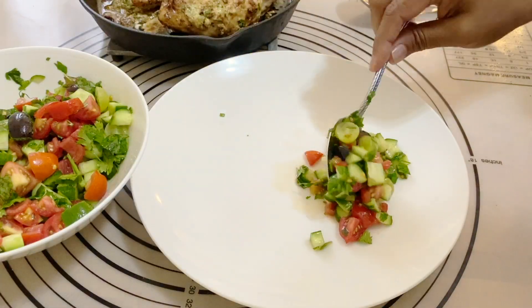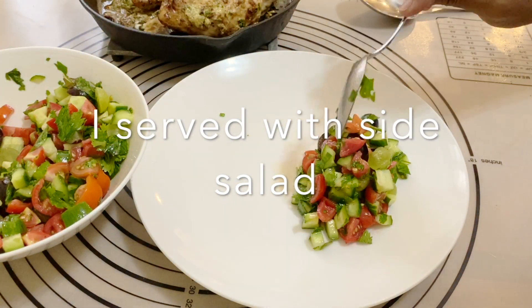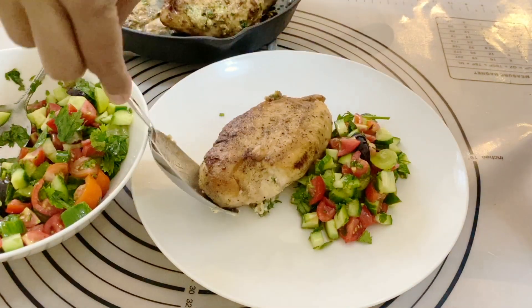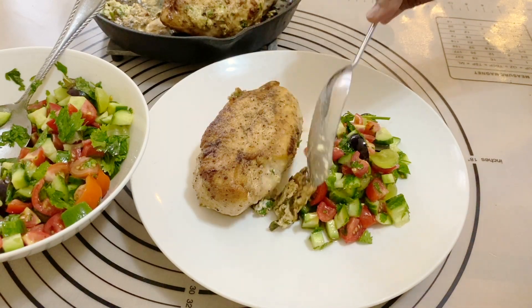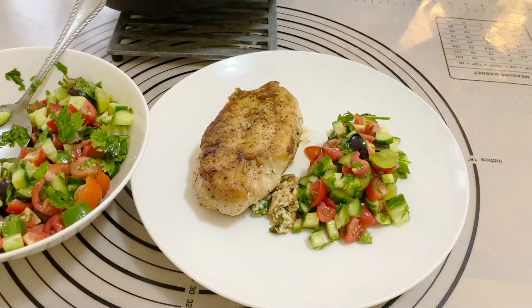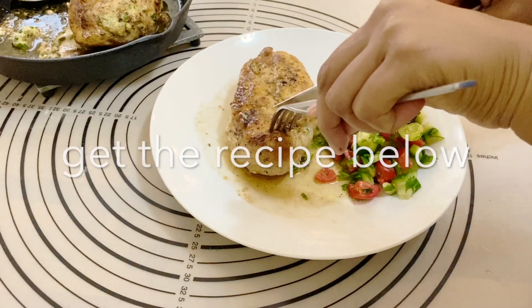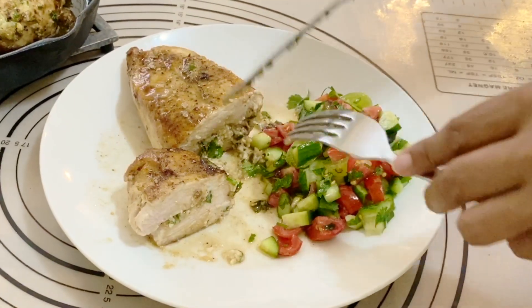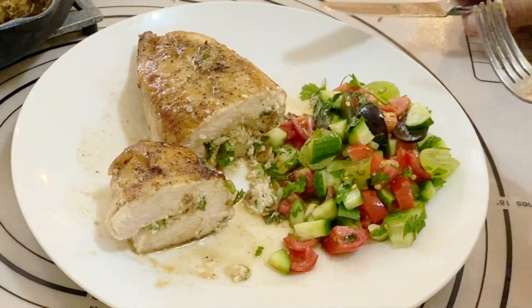This is all done and ready to go. You can serve it over mashed potato or buttered noodles. I'm doing a salad today with some beautiful grapes. The sauce is absolutely delicious. Let me cut this up for you — there you go, you can see all the goat cheese right in the middle. It still has a nice goat cheese filling in the center.